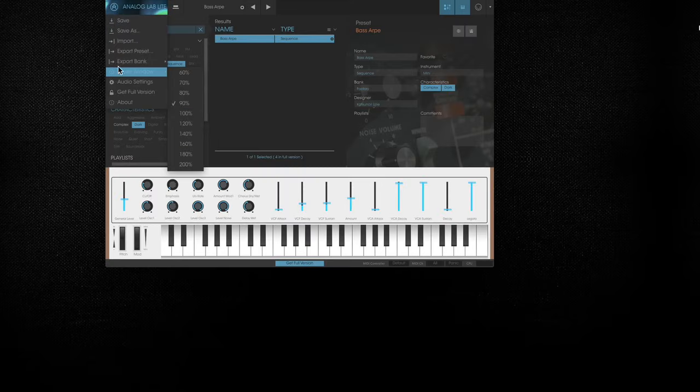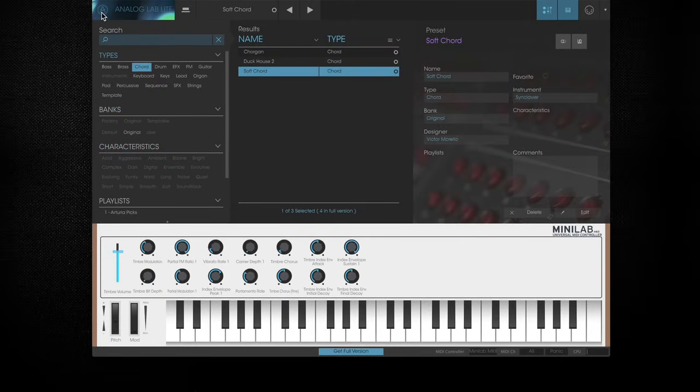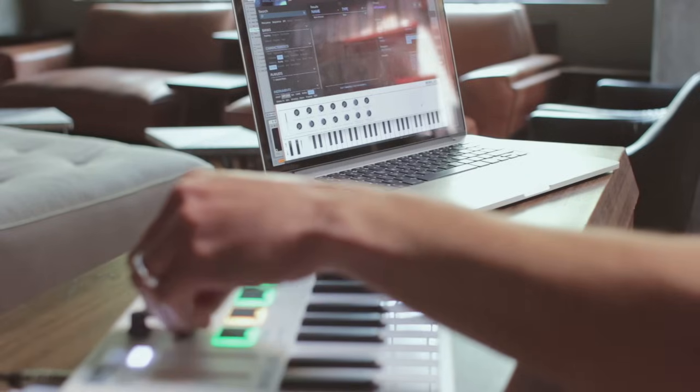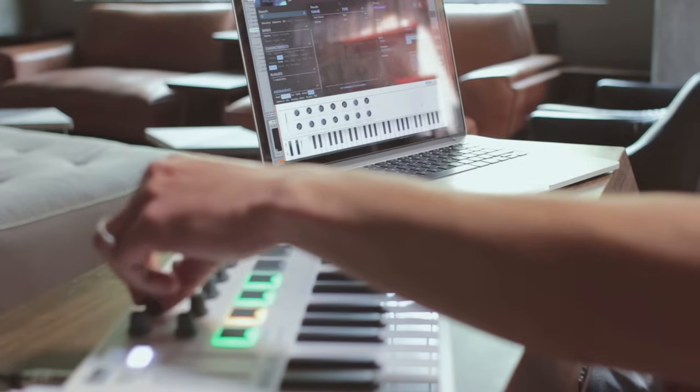If your Minilab Mark II is already connected when you launch Analog Lab Lite, it should be automatically detected. Otherwise, it can be found in the controller list right here and activated in your preferences. The Minilab Mark II comes pre-mapped to work with Analog Lab Lite. You can see the controller in the lower part of the screen.